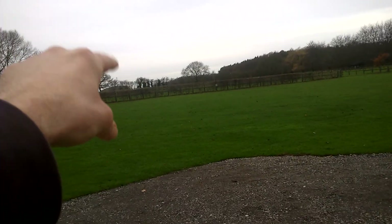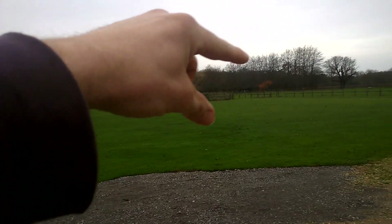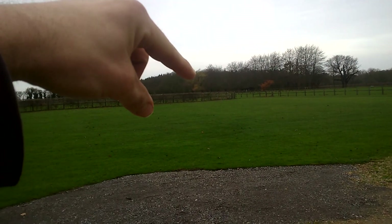Far side over that way is where I did the spiking, right around there. There's two fields and pavilions over in that corner.